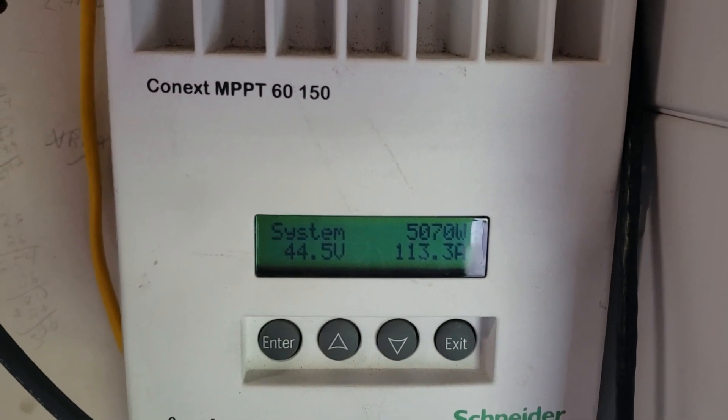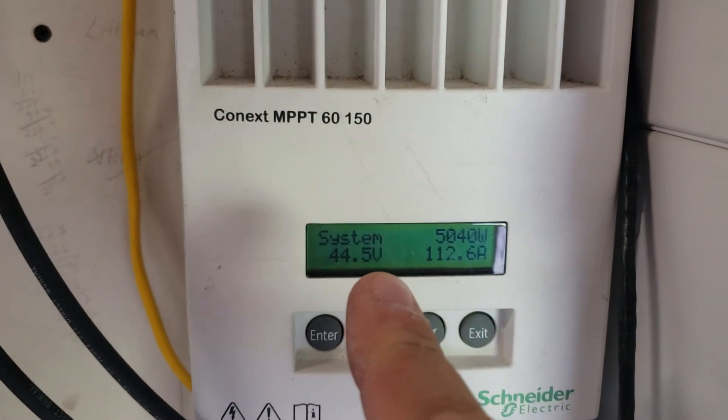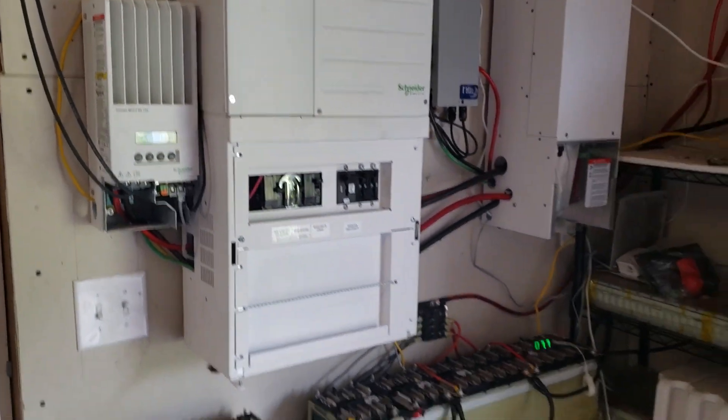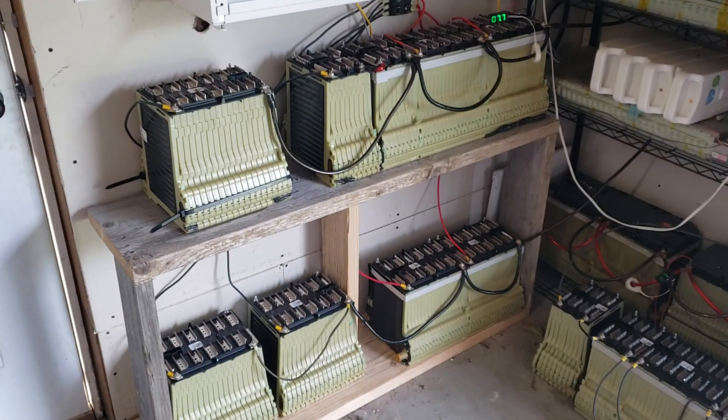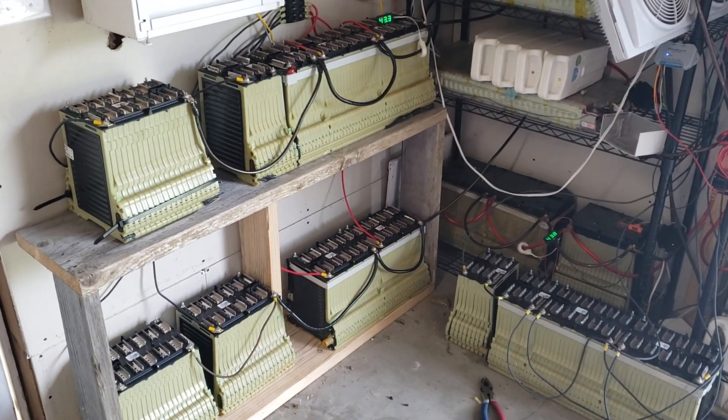My solar at the moment — the solar connected just to this charge controller, this one and that one — is putting out around 5,000 watts: 113 amps at 44.4 volts. The voltage on here is off by 1 volt, it's actually 1 volt lower, so this is fine. I made some adjustments for that.